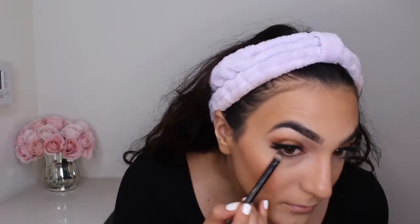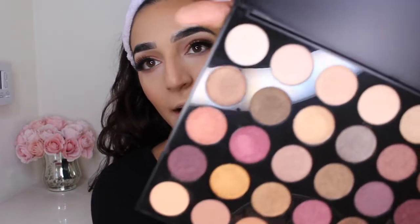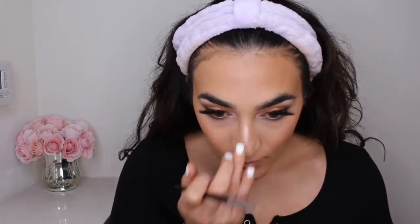Before I forget, let's go ahead and finish out the under eye. So I'm going back into the Morphe palette and I'm going to grab basically a darker brown shade. I'm just going to use this Anastasia Beverly Hills brush, and this is the one that came with the Soft Glam palette. And then I'm going to go ahead and apply a little bit of highlight in the inner corners of my eye, and that color is called Visible.